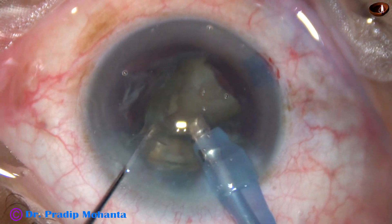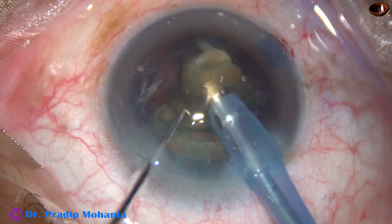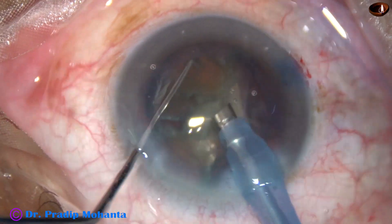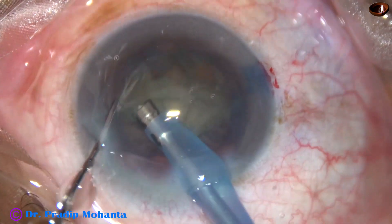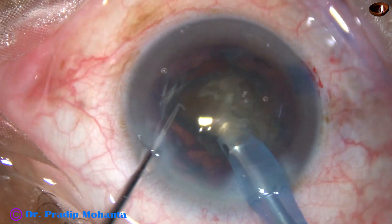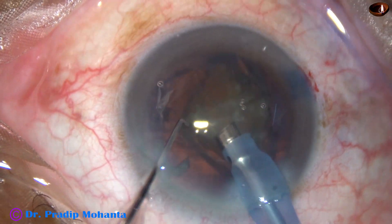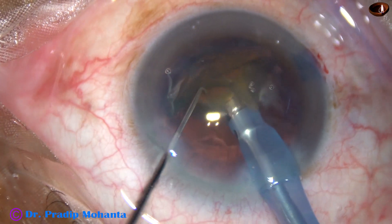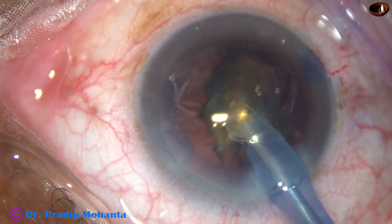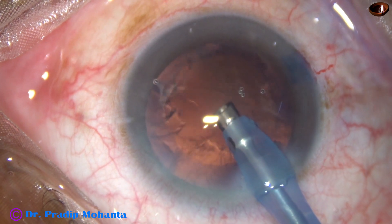Ultrasonic energy used in this case from the very beginning is 70%. Flow rate is 40 and vacuum is 400 mmHg. This is the Oertli Catarex Easy vacuum machine — a basic machine from Oertli of Switzerland, but very good for all kinds of cataracts. The design of the phaco needle is such that there is enough fluid all around and wound burn never occurs even with ultrasound applied in continuous mode.